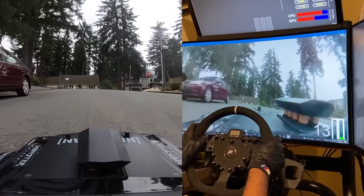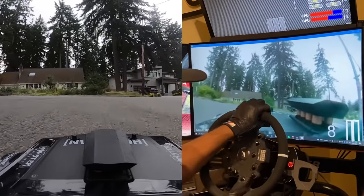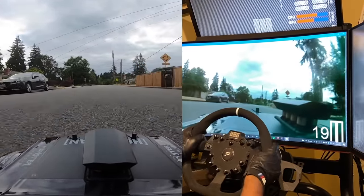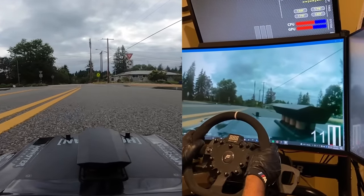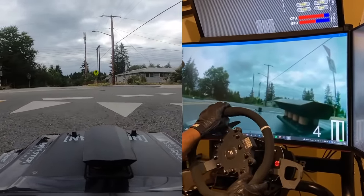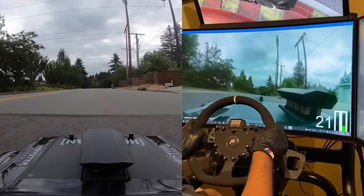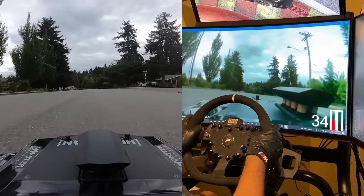I'm gonna take a right turn here. Oh, there's a car. Alright, this is a bit of a tricky junction — hopefully there's no cars. Alright, we made it past the junction, now onto the parking lot to the middle school.